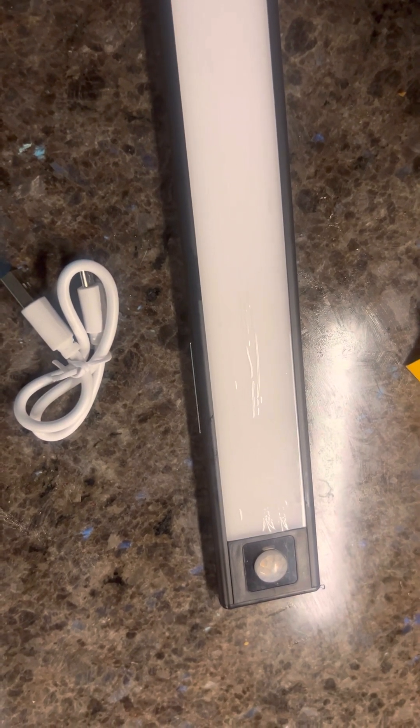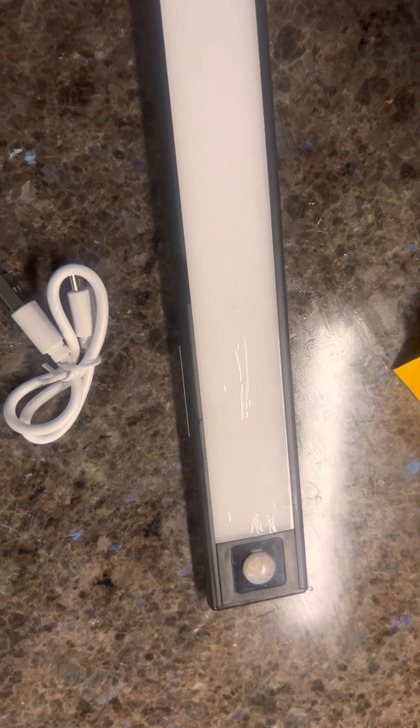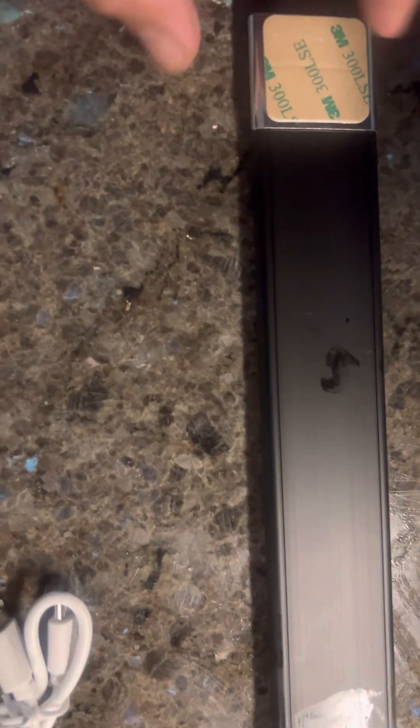This rechargeable ultra-thin closet light has wide applications — it's perfect for cabinets, shelves, corridors, bedrooms, basements, garages, stairwells, pantries, cupboards, car trunks, and any other dark corner.